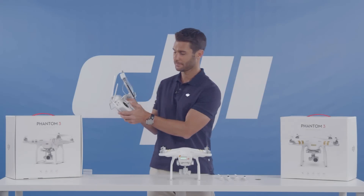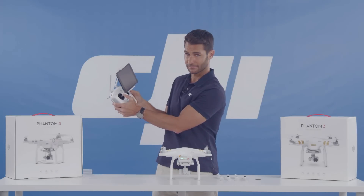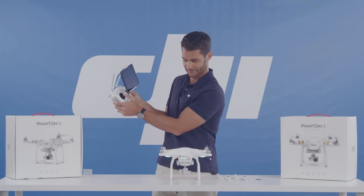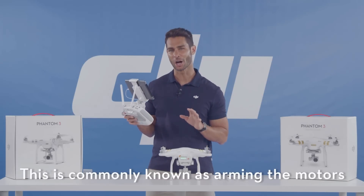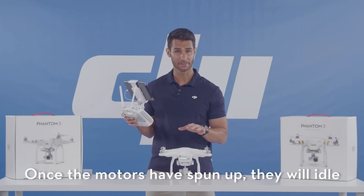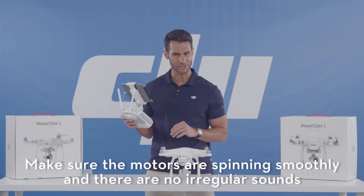To start the motors, pull both sticks down and in, just like this. This is commonly known as arming the motors. Once the motors have spun up, they will idle. Make sure the motors are spinning smoothly and there are no irregular sounds.